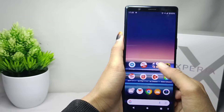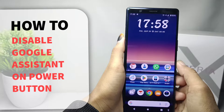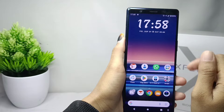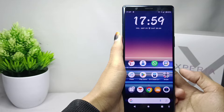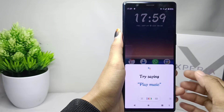Hello everyone. In this tutorial I want to show you how to disable Google Assistant on the power button on a Sony Xperia device. First, let me demonstrate the issue by pressing the power button — as you can see, Google Assistant activates. Now let's go through how to disable it.